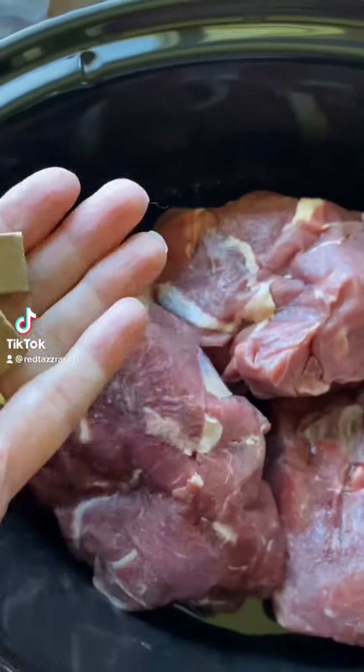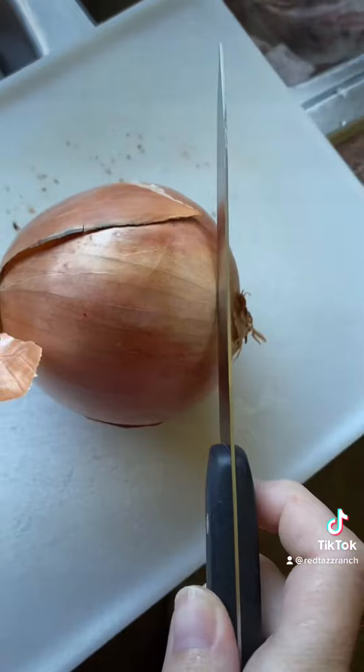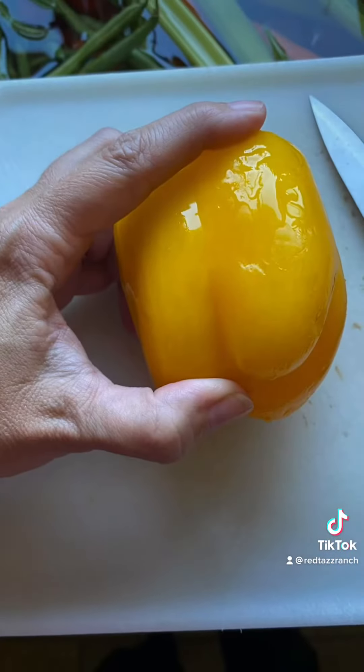The only reason I'm really doing this is for my daughter, because she says that I don't ever give her recipes, but I don't really have recipes. So I made a beef stew with some of our fresh beef that we butchered from our own herd here.